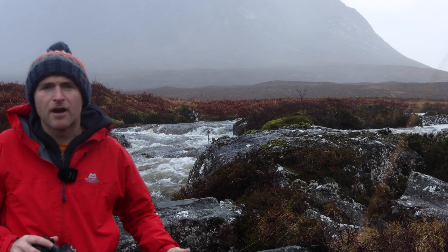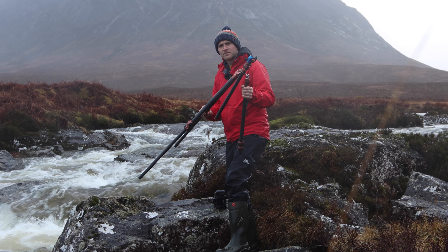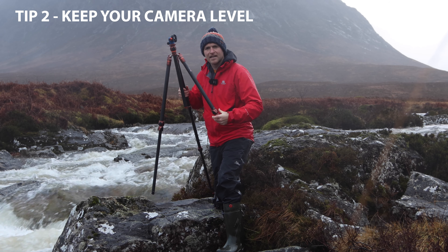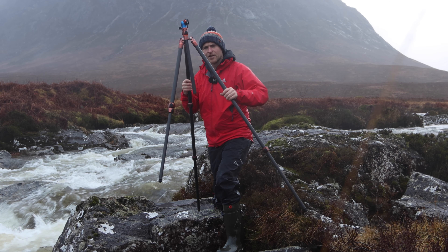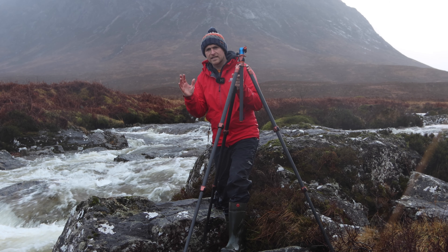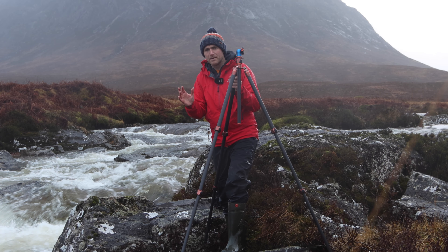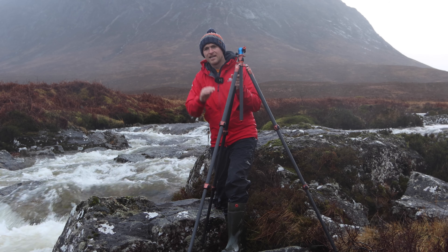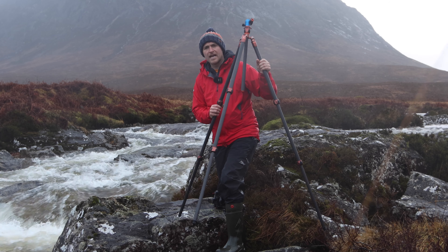Once you've got your composition fixed, you can get your tripod out and try to get that all set up. Tip number two: try and get your horizon straight. I see so many people, especially beginner photographers, come to a great location and the horizon is on the wonk. You can rectify that in editing, but if you've got a tight image with everything in it that you want, if you start rotating it you're going to lose things or cut things off. So if you can get your horizon level straight from the off, it makes things so much easier when you come to editing later on.